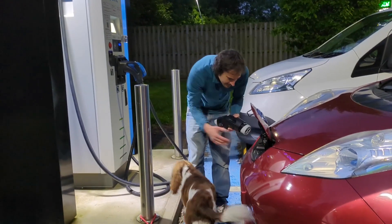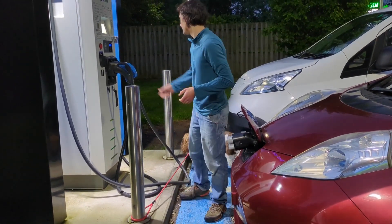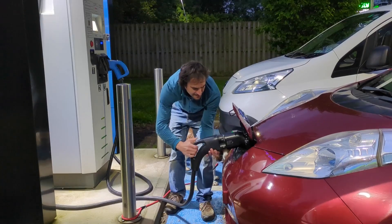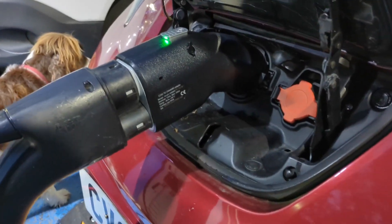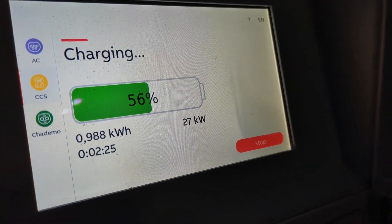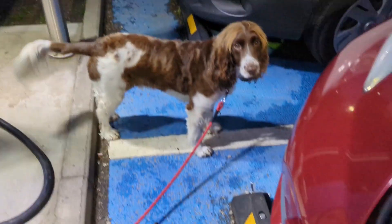AB joined me here after work, so I thought I'd test the adapter in our old Nissan Leaf. The CCS adapter - make sure it's nice and straight. And it works. Charging pretty slowly, but then that's what Nissan Leafs do - that's no fault of the adapter. Cool, happy days.